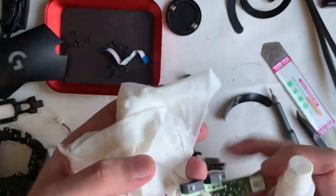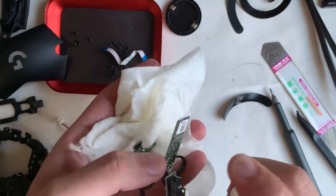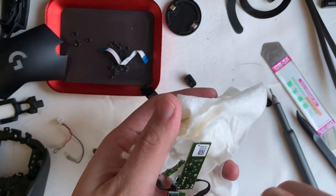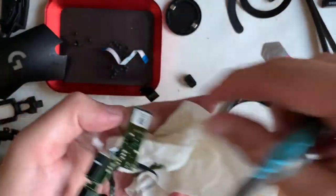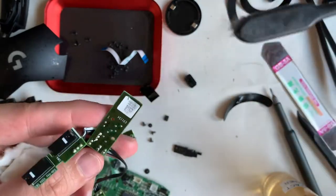I got this mouse in the local marketplace — it was posted as perfectly working, selling due to an upgrade. When I received it I did a series of tests. The left and right switches are all well, so in this teardown there's no need for me to replace any switches.